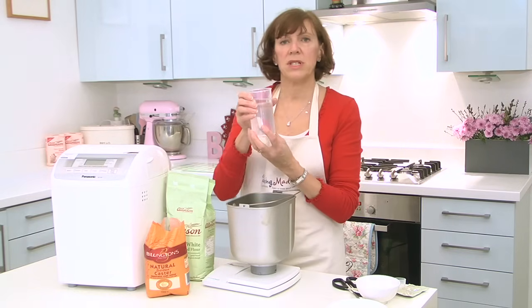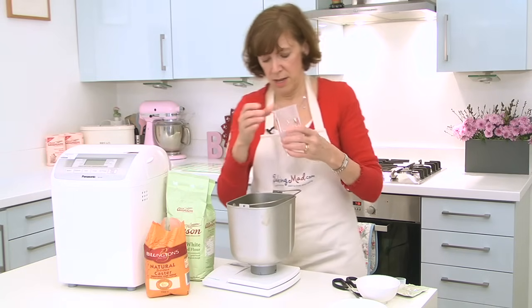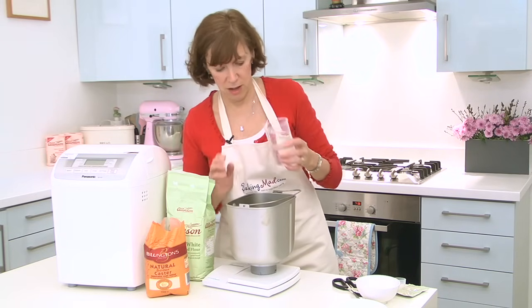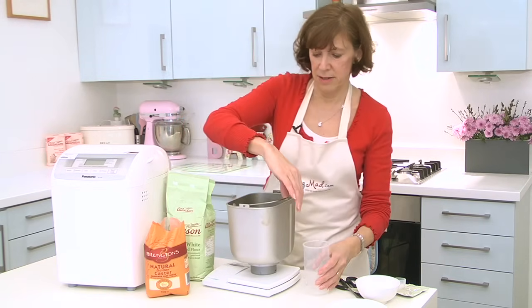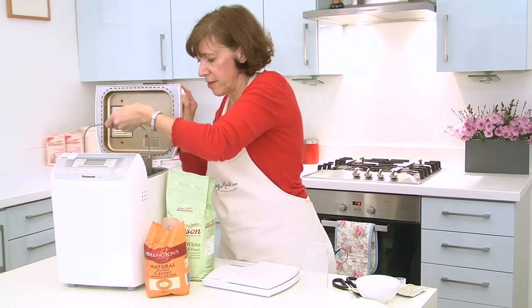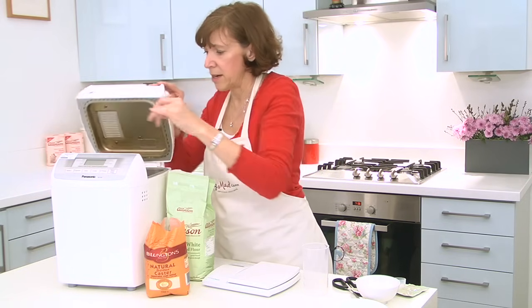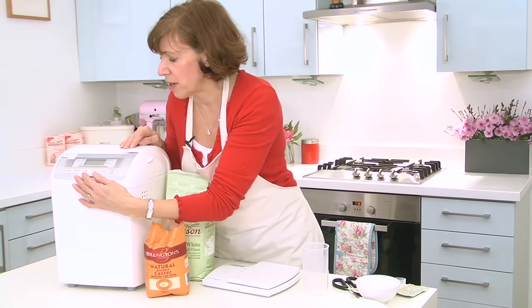And then 270 mils of tepid water — that always goes in last. And that's it. All you do is pop it into your bread machine, then select the programme that you want and press start.